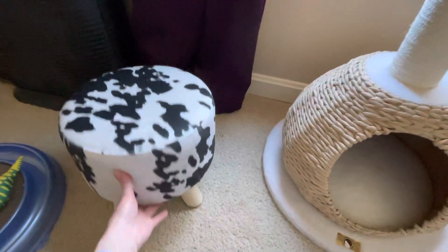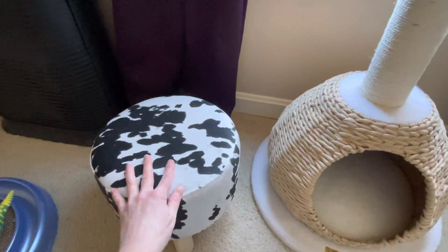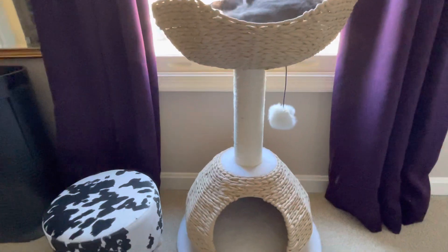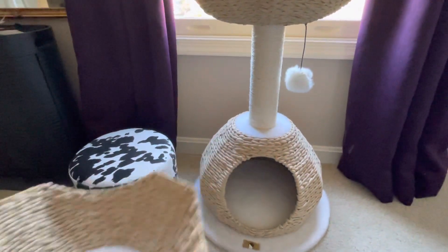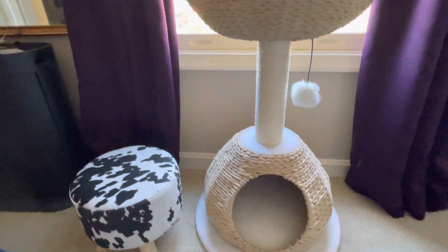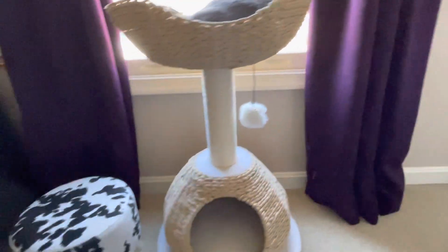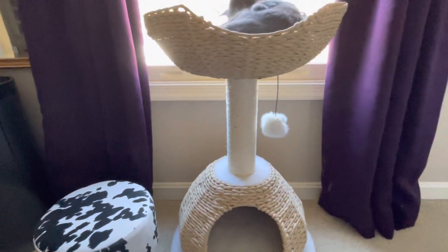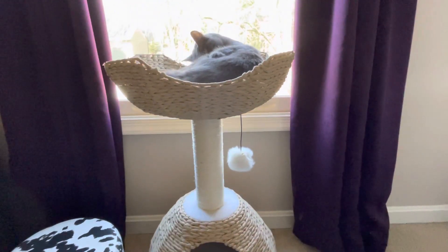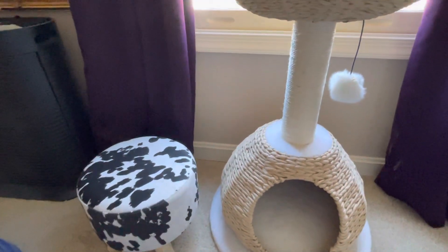I found this really cute little stool off Amazon — it's really adorable. The story behind it is that Reba was not using the cat tree when it had the smaller basket. She got into it once but looked like she struggled, so I got this little step stool as a kitty step stool in case she needed help. But when I put in the bigger basket she just leapt right up, so she didn't have any problem at all — I'm not sure what was going on before.